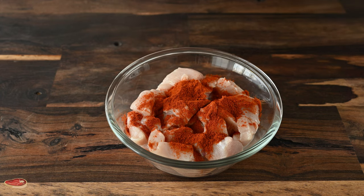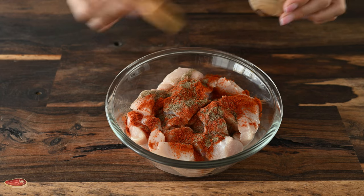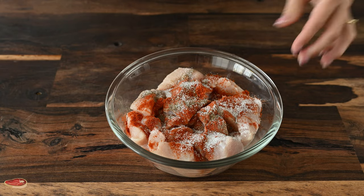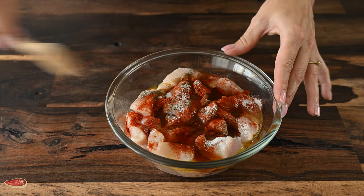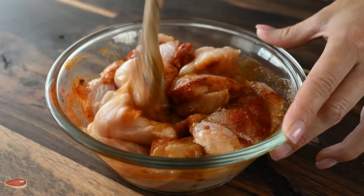I'm going to add this to the pan. Pull this up. Then I need to add the beans. I want to add it. I'll turn it on a little.